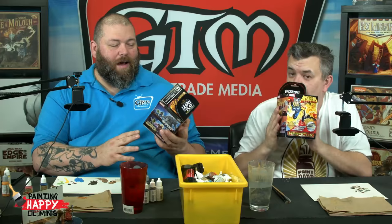Hey everybody, welcome to another episode of Painting Happy Little Minis. I'm Rick. I'm Dave. And we're going to do something a little different today that we haven't done in the past.